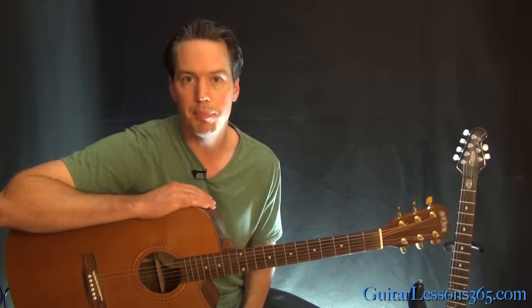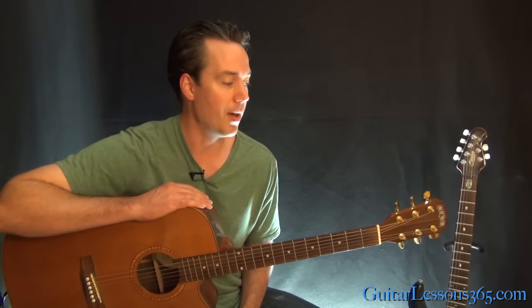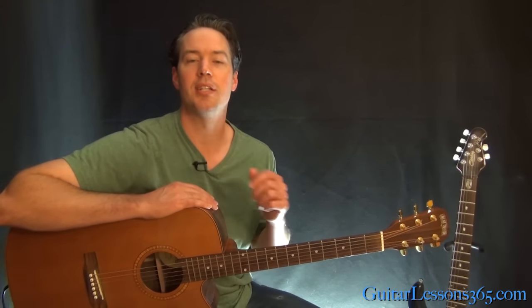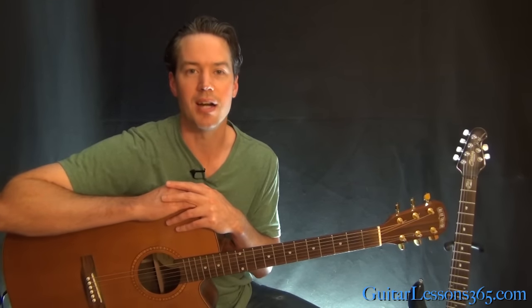Alright, I hope you guys enjoyed it. It's a gorgeous song, and if you get it up to tempo, it's really great. And if you can sing over this as well and sing like John Denver does — which I don't think anybody can — that would be pretty incredible. Alright, I'll see you again soon for GuitarLessons365.com.